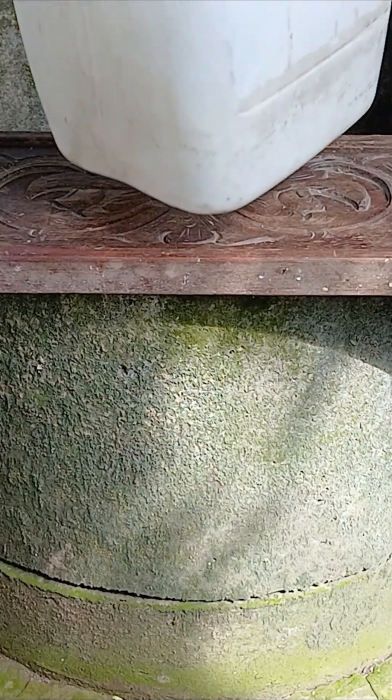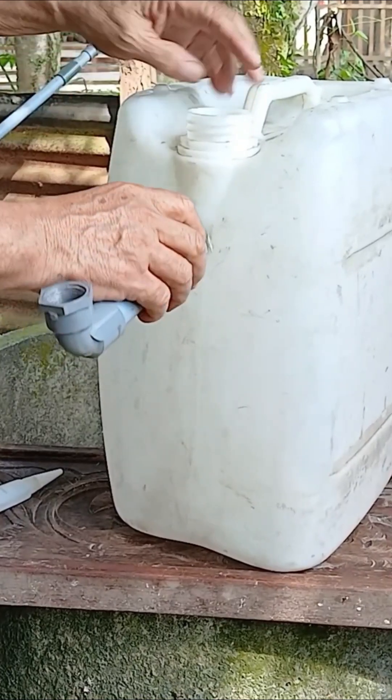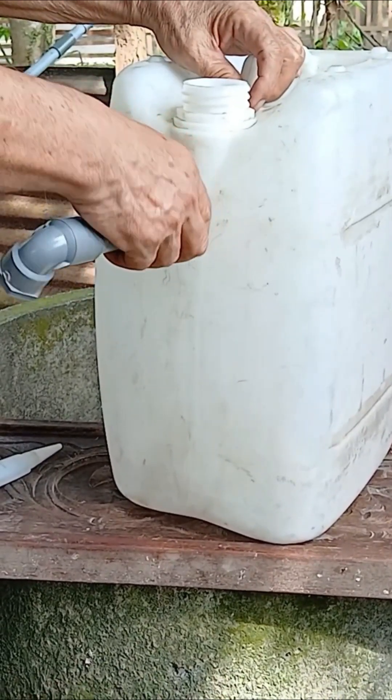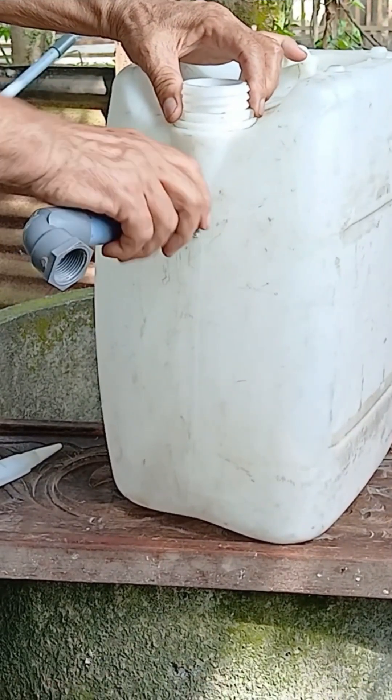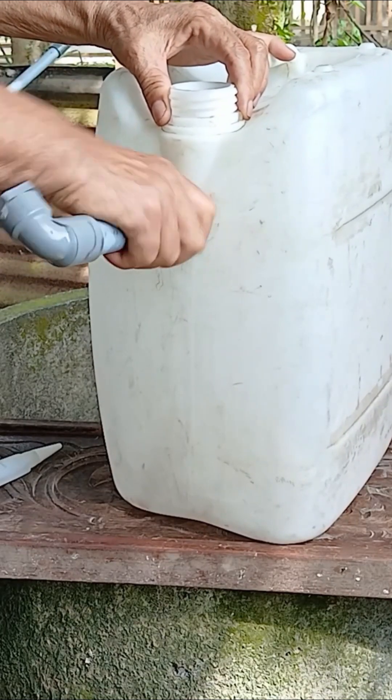Then, turn it around and make a hole in the back. In this case, I've already made the hole beforehand. Next, attach the connector to the back — this will later be connected to a long pipe that goes into the well.